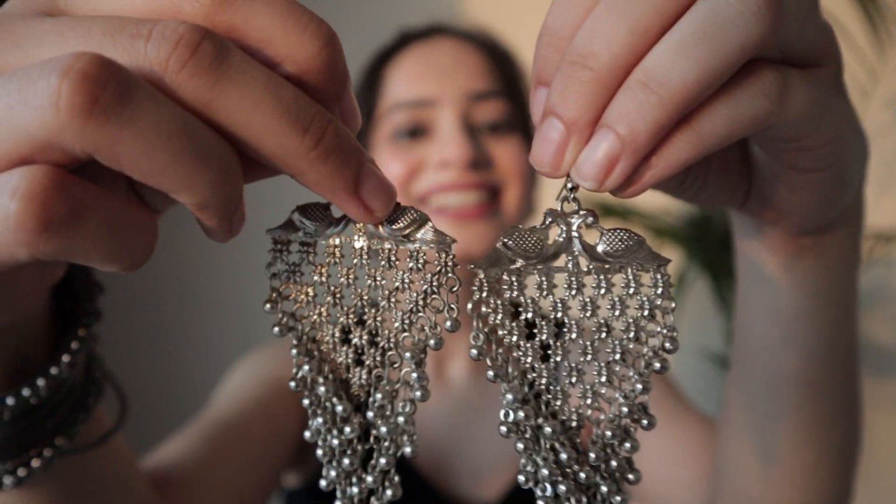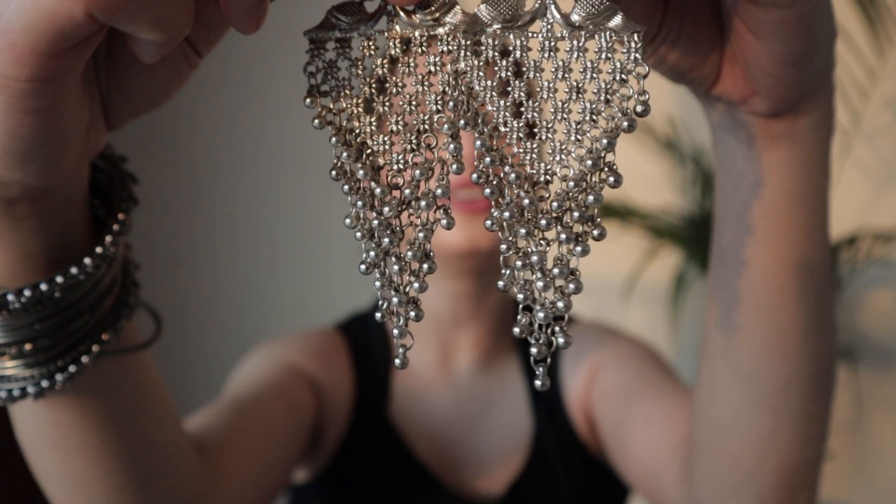Oh no, sorry! Now you can see - it's so beautiful! Ta-da! So let's wear it. Perfect, you can see - it looks so beautiful. Ta-da!